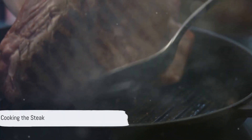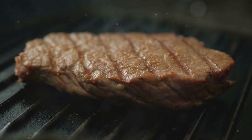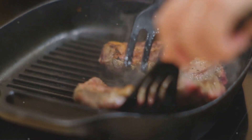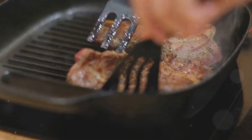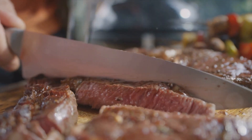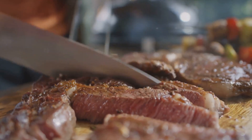Now, the moment you've been waiting for — it's time to put that steak in the pan. Hear that sizzle? That's the sound of deliciousness in the making. Cook the steak for about 3-4 minutes on one side, then flip it over and cook for another 3-4 minutes. This should give you a medium-rare steak. If you prefer it a bit more done, feel free to cook it a minute or two longer.